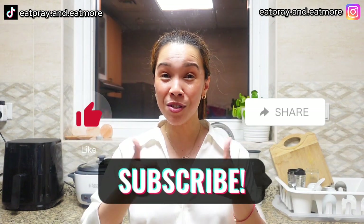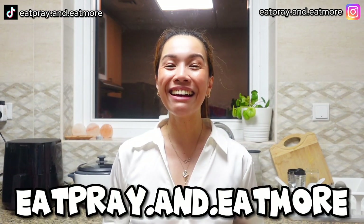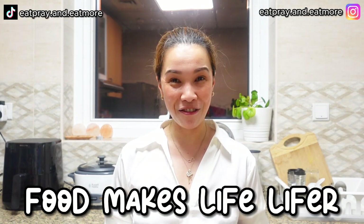Thank you so much, guys. Hope you liked this episode. I hope to see you again on my next episode. Don't forget to like, share, and subscribe. Eat, Pray and Eat More. Thank you so much and have a wonderful day ahead. Always remember, food makes life lifer. Bye bye!